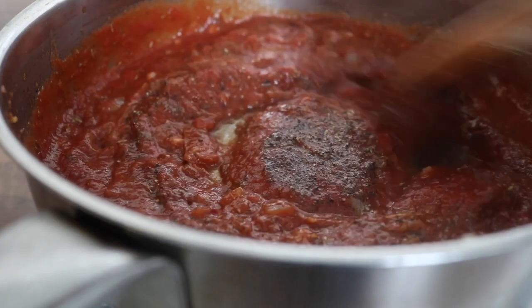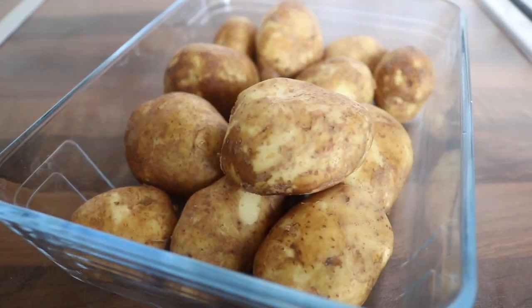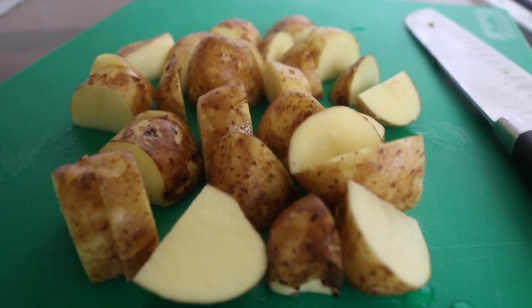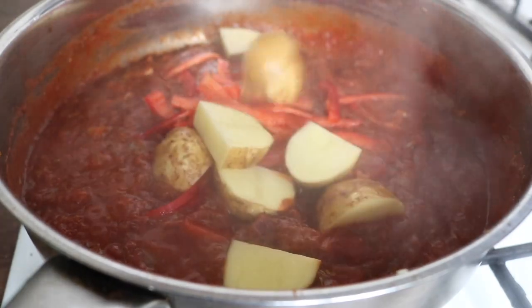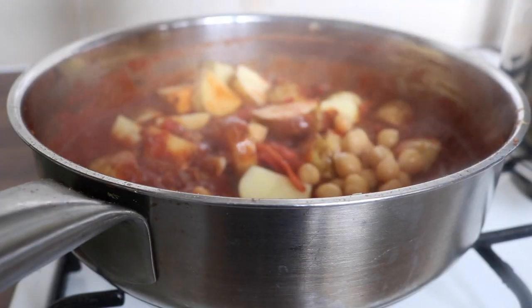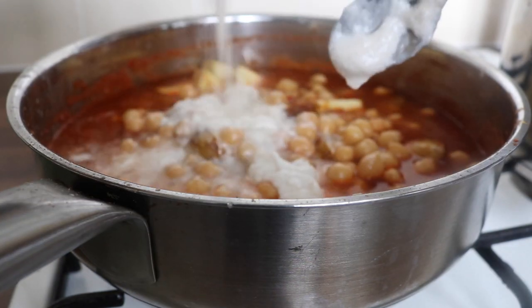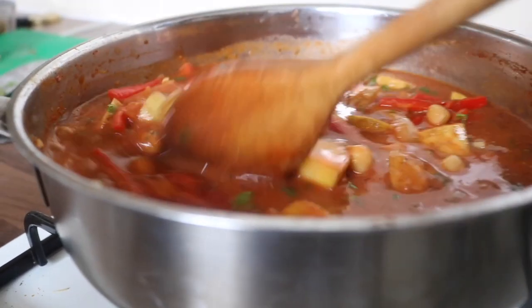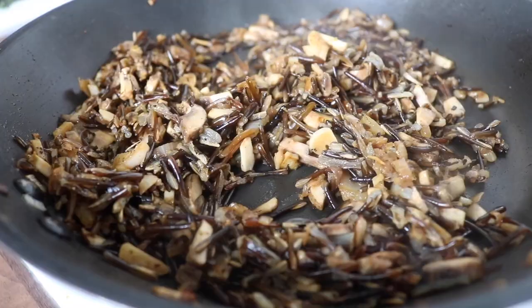The original recipe calls for sweet potatoes, but I found some beautiful new potatoes at my local farmers market, so I used those instead. I threw in the chopped red peppers, the diced new potatoes, the cooked chickpeas, the water, and the coconut milk, then covered the pan to cook everything down.